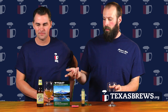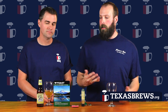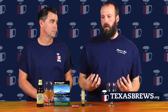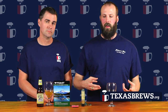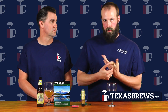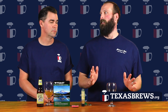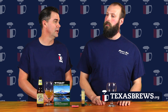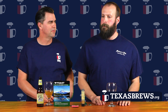As far as Hefeweizens in Texas, we have the Summertime Wheat from Rahr & Sons, Live Oak makes a really great Hefeweizen, and Franconia also makes one. Some other beers that highlight what flavors yeast brings to beer are Belgian beers. Real Ale makes Devil's Backbone, which is a Belgian Triple. La Bestia, a fairly new beer from Ranger Creek Brewery in San Antonio, is a Belgian dark strong ale, which is fantastic. And Rahr is actually coming out with a Belgian farmhouse ale called La Grange, coming out sometime late fall.